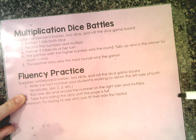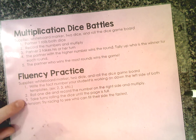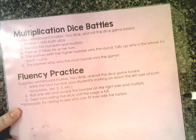Number two: roll one die and record the number on the right side and then multiply them. Take turns rolling the dice until the page is all the way full. An extension is you can try and race to see who can fill the side the fastest. So let's practice.